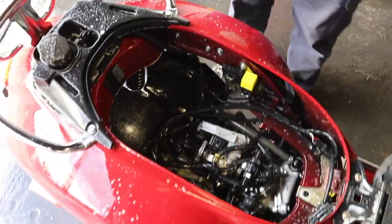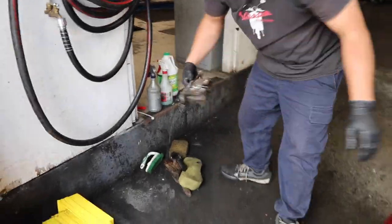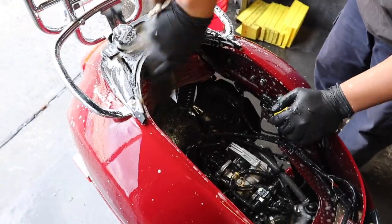Then we follow it up with a little bit of soapy water on top of the Simple Green, spraying some on the brush itself, and then just working it around on the plastic bits to clean it inside.